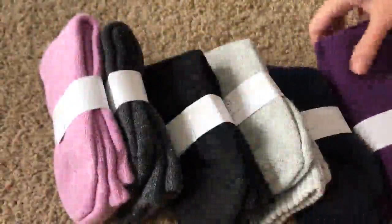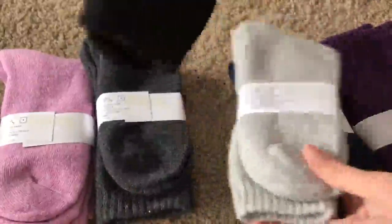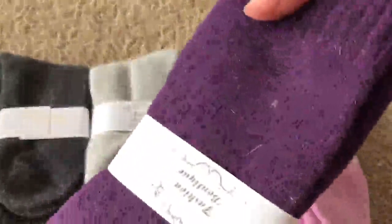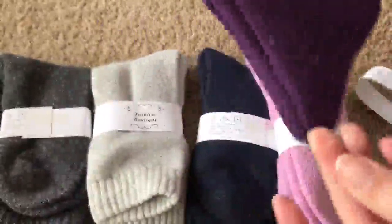I got the wool socks and they're actually very nice — they come in this resealable bag. They're exactly as advertised: you have black, dark gray, light gray, dark blue like navy blue, pink, and purple. Let's open one here.